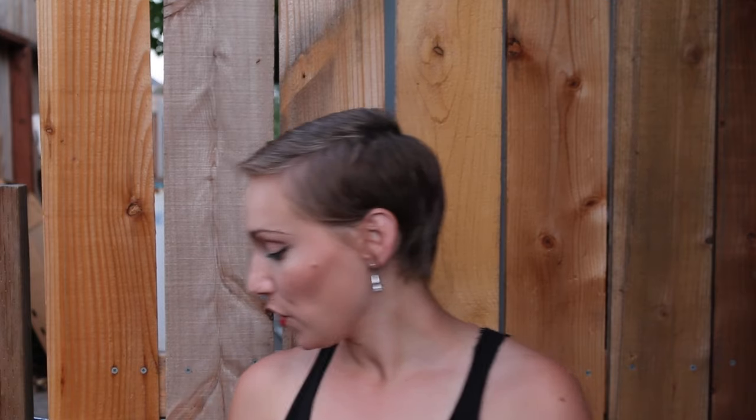Hey guys, welcome to another episode of Adulting with Katie 101. Today I'm going to show you how to put a handle onto a gate, which will teach you how to vamp up the look of your home.